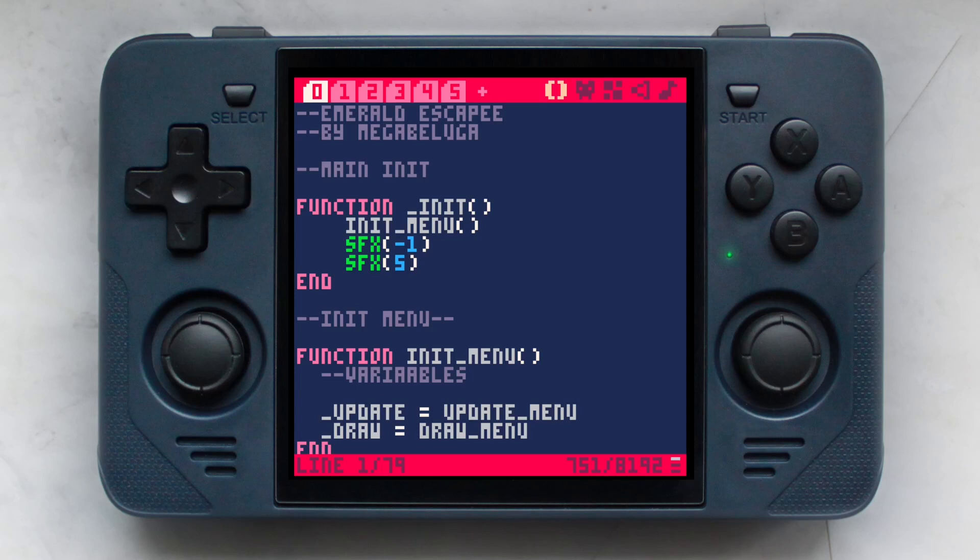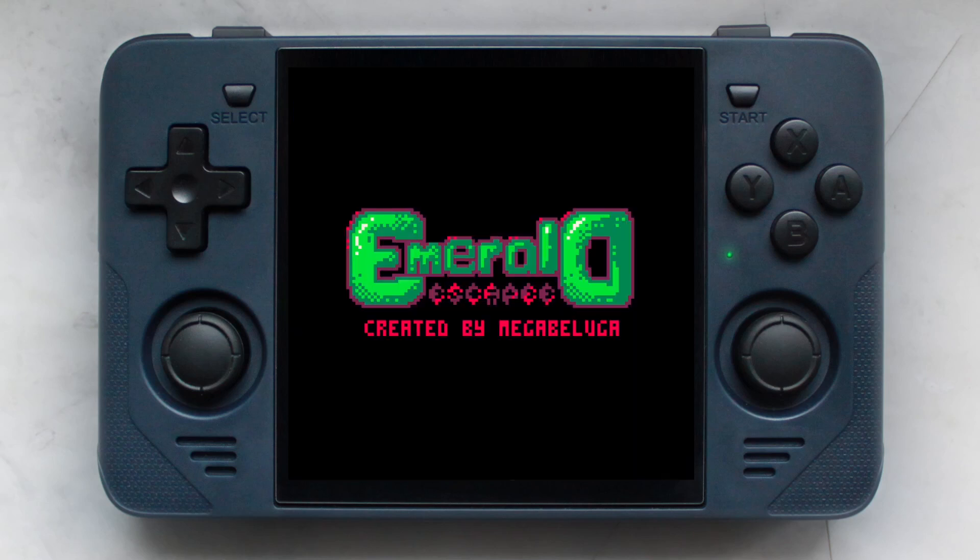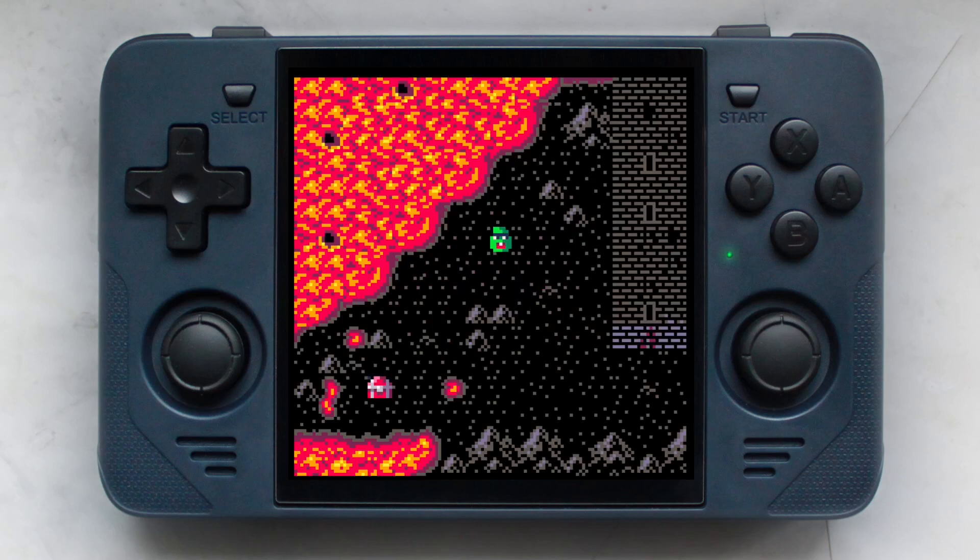By now you must have watched a dozen videos about the Powkiddy RGB30's amazing screen and it being the perfect handheld to play Game Boy, Game Boy Color, and Neo Geo Pocket as well as native Pico 8 games. It is sometimes mentioned that you can even create your own Pico 8 games to then play them on the device, which I found super interesting.